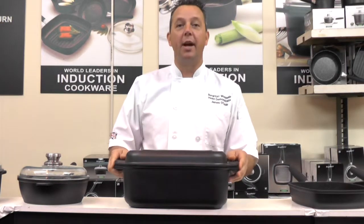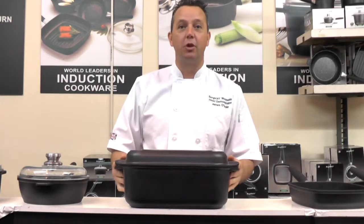This is the brand new double roaster. It holds 9 litres on the hob. In the oven, soup, stews and casseroles.